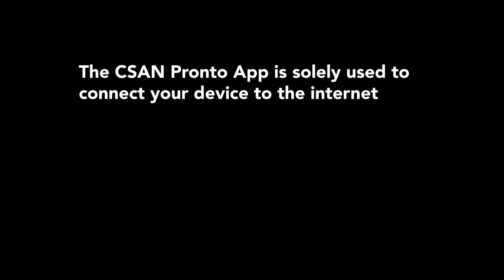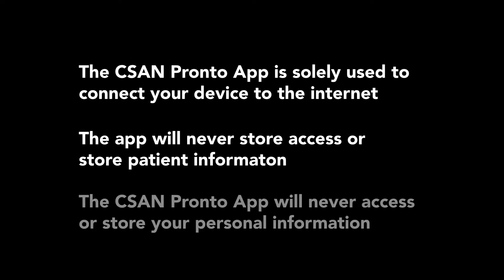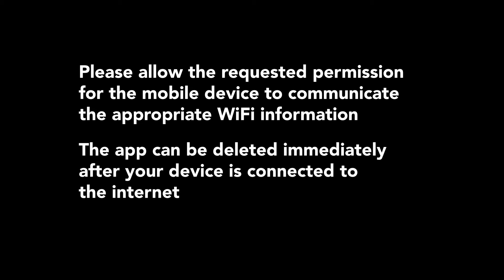A few notes before we get started. The CSAN Pronto app is solely used to connect your Thelis device to the internet. The application will never access or store patient information. The CSAN Pronto app will never access or store your personal information. Please allow the requested permissions for the mobile device to communicate the appropriate WiFi information. The app can be deleted immediately after your Thelis One is connected to the internet.